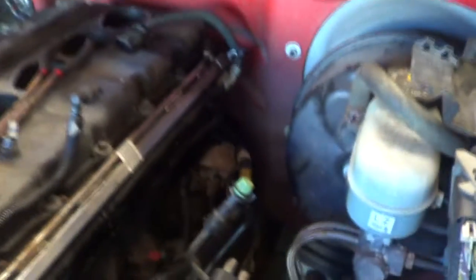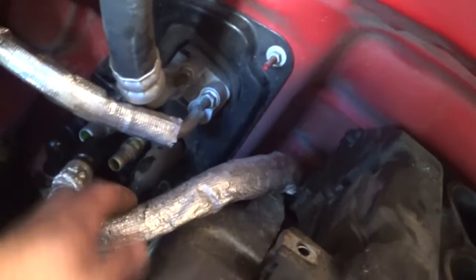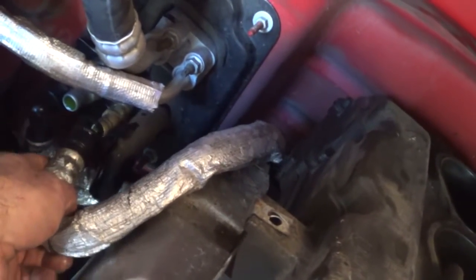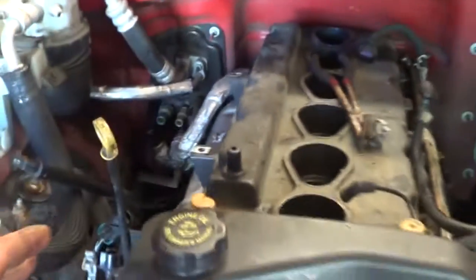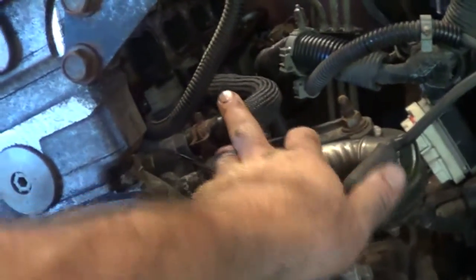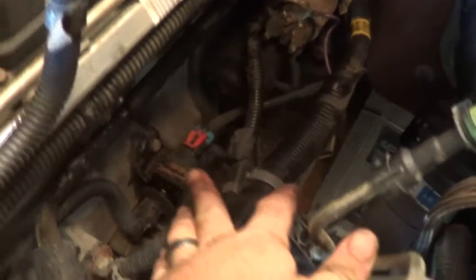There are two electrical connections on the starter, and then two fasteners to hold it into the back of the transmission or engine block. I've disconnected the heater hoses right here, so I don't have to mess with them on this side of the engine. Those lines will just transfer over onto the other motor.